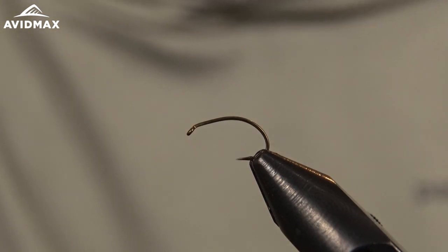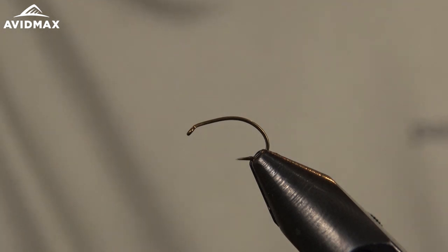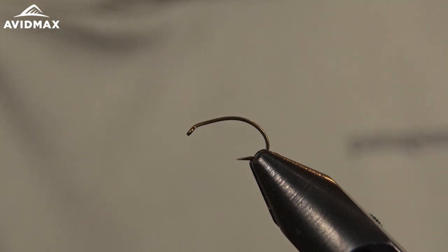Hey everybody, welcome back to AvidMax Tying Tuesdays. My name is Brady and today's pattern we have for you is the Mayer's Mini Leach. This is an awesome pattern from guide and fly tyer here in Colorado, Lance Mayer.